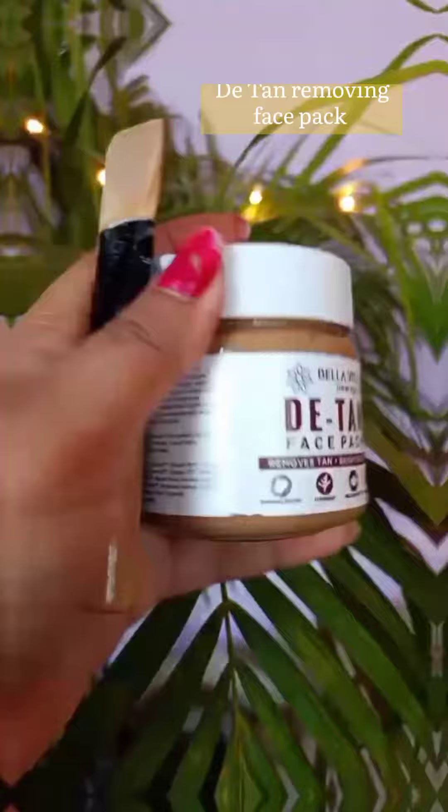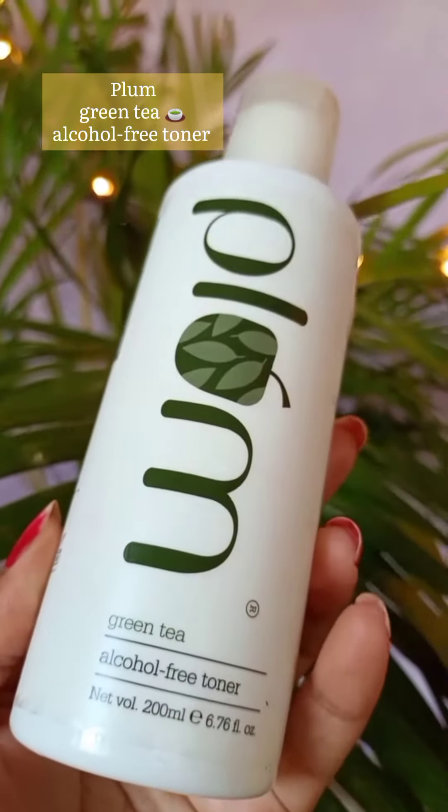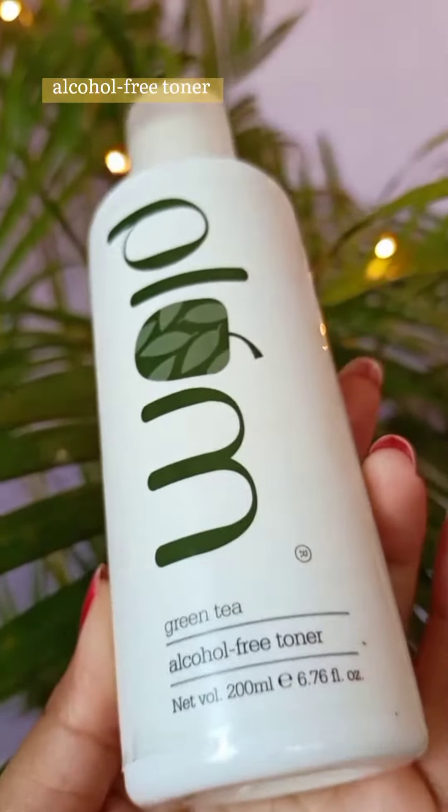Next, I am going to dry it. I will wash it a few times and then rinse it with clean water. Then I will use Plum Green Tea Toner.